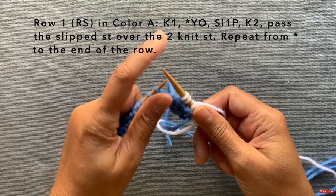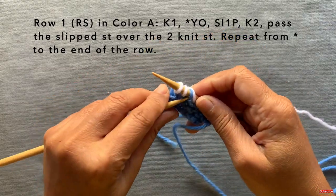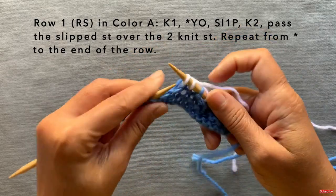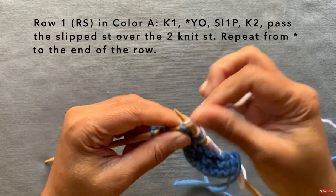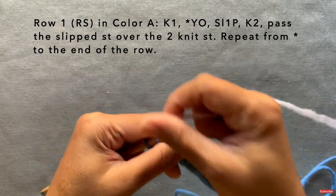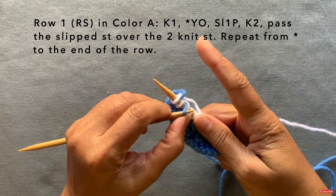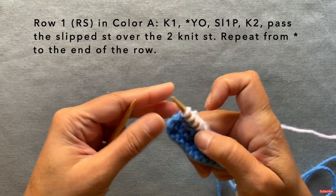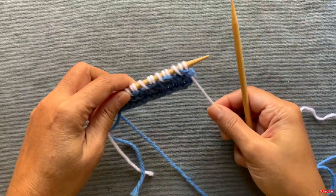That's your pattern repeat all the way to the end: yarn over, slip one, knit one, knit two, pass the slip stitch over. If you're familiar with lace patterns and passing the slip stitch over, note that typically we pass it over just one stitch, but with this herringbone pattern we pass it over two stitches — that's what makes it a little more challenging. Using your index finger to hold down those two stitches can help prevent them from slipping over unintentionally. That completes row one.